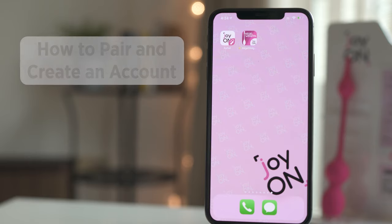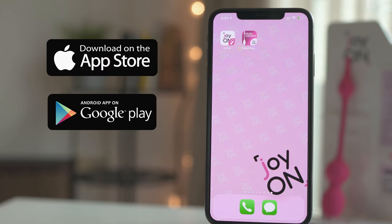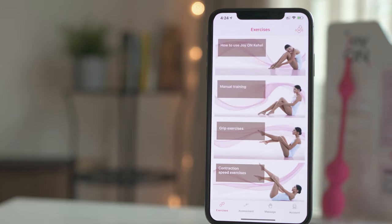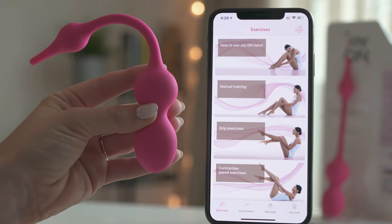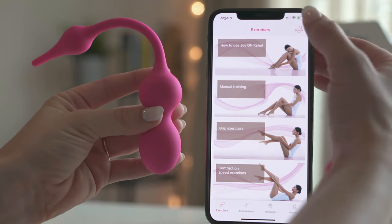First, you need to download our free app, JoyOnCahill, from the App Store or Google Play. Make sure you have Bluetooth activated on your smartphone and that your Cahill is fully charged. In the top right corner of the exercises or massage screens, you will find the Cahill icon. Click this icon to pair Cahill with your smartphone.